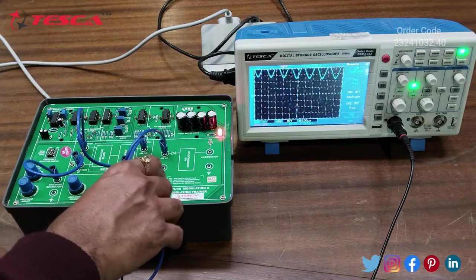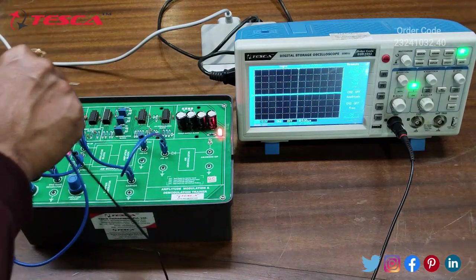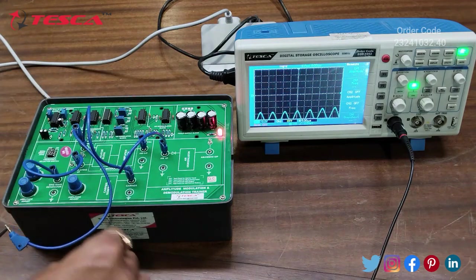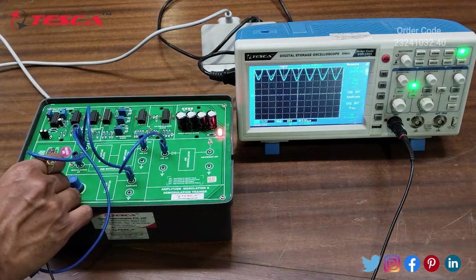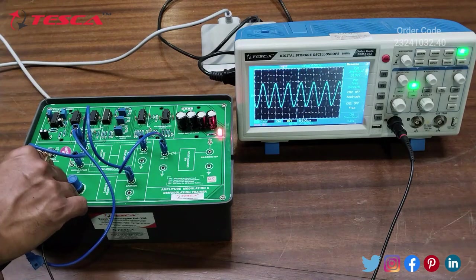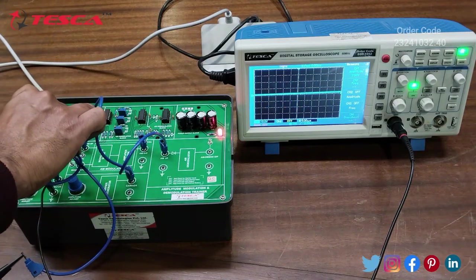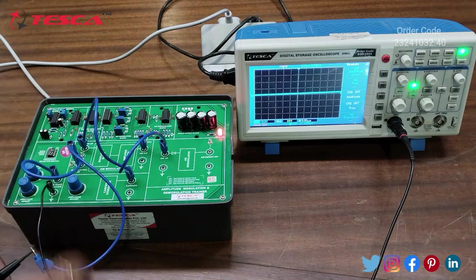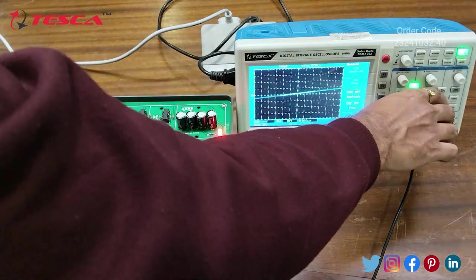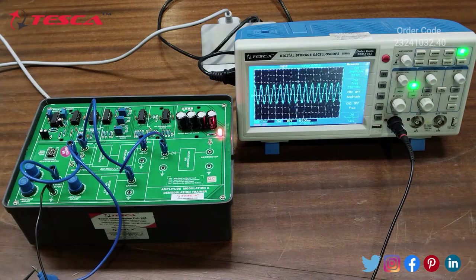Now we will observe the waveform of the Carrier Input at the AM Modulator block — this is the Carrier Input waveform. We then observe the waveform of the Modulating Input. We adjust the scale and this is the Modulating Input waveform.